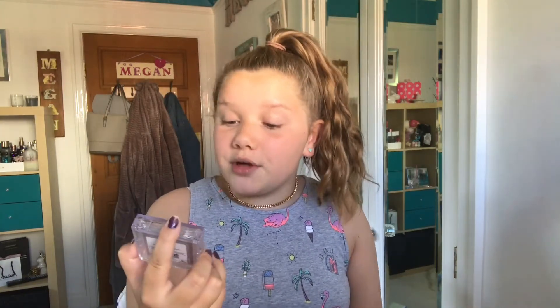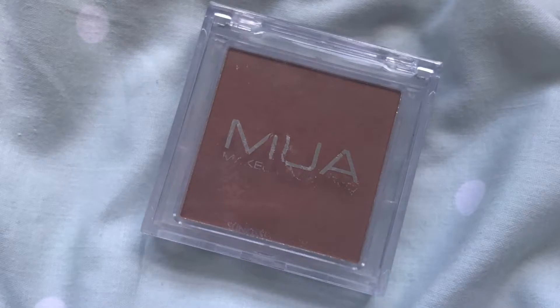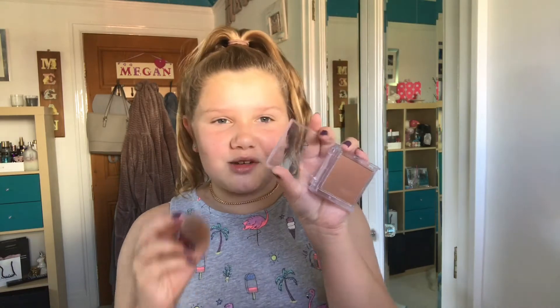Now I'm onto bronzer. I'm using the MUA Makeup Academy Sun-Kissed Bronzer and I'm going to use the Real Techniques sculpting brush. It is quite orange, but it blends away quite easily.